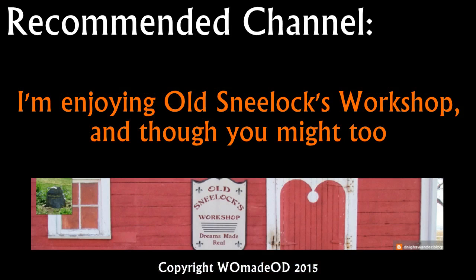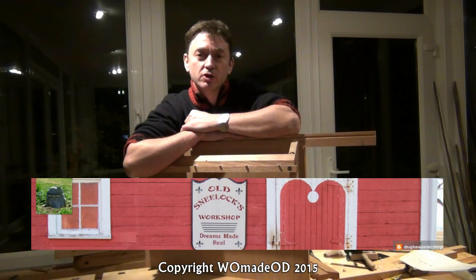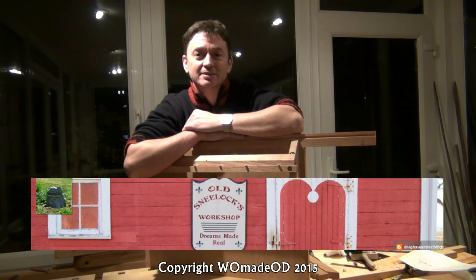I'd just like to take this opportunity to mention a YouTube channel I found recently that I'm very much enjoying — it's Old Sneelocks Workshop, and you should be able to find a link below. Go and have a look; hopefully you'll enjoy it as much as I do.